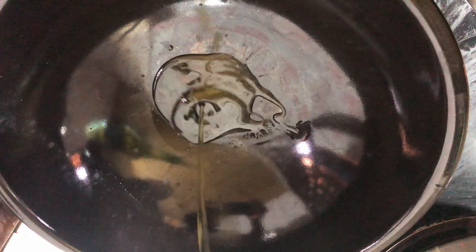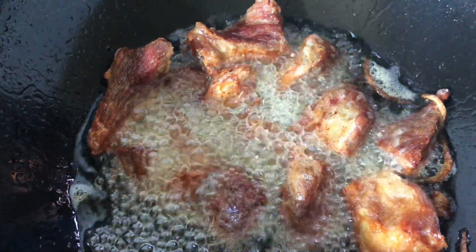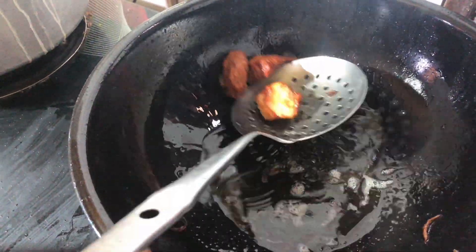In a pan, add some vegetable oil and fry your protein. After it's fried, take it out of the oil and proceed to lower your heat.